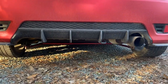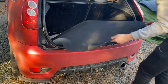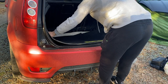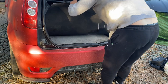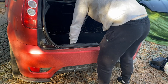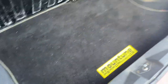Those of you that saw the video of me fitting the Whiteline rear anti-roll bar will know that when we picked it up we also got a Mountain boot mat second hand from Joe Linden. Let's get rid of the original and get the Mountain boot mat in - it's a near-perfect fit. That looks spot on, I'm loving that - more mountain badges can never be a bad thing.